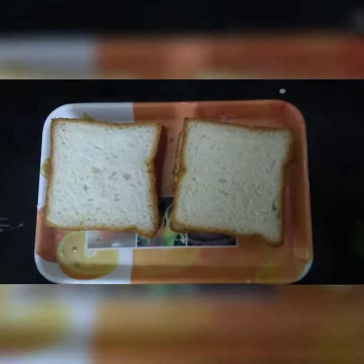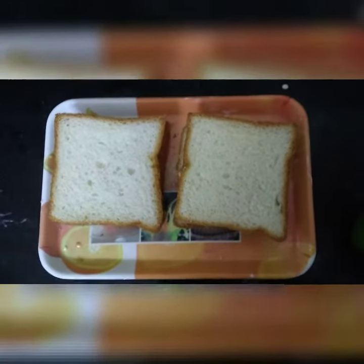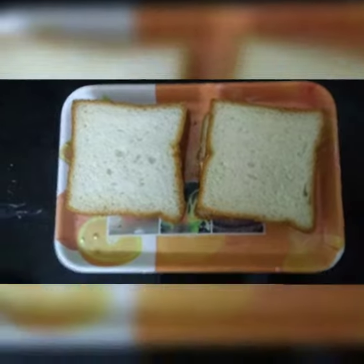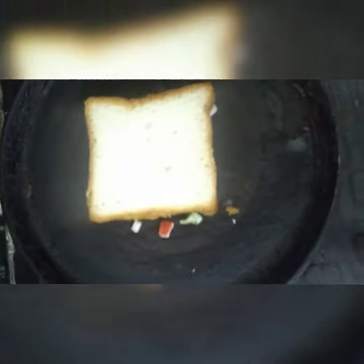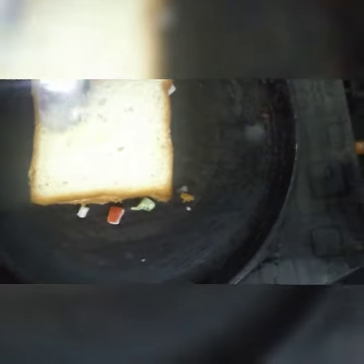Now we need to toast it with butter. Let's do it! Now put the bread on the toast. Now apply some butter on the top.